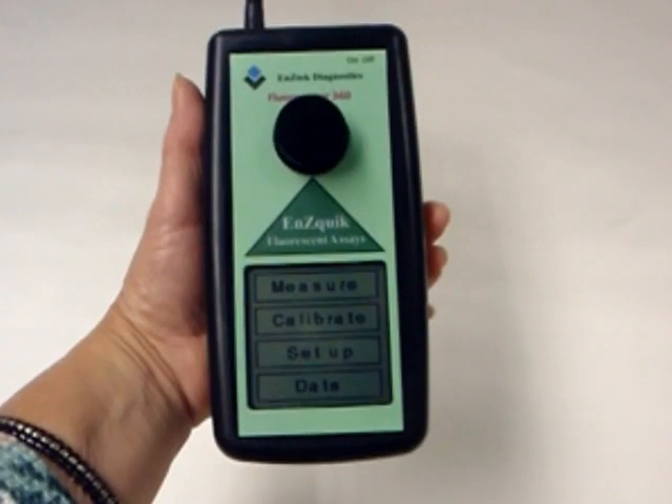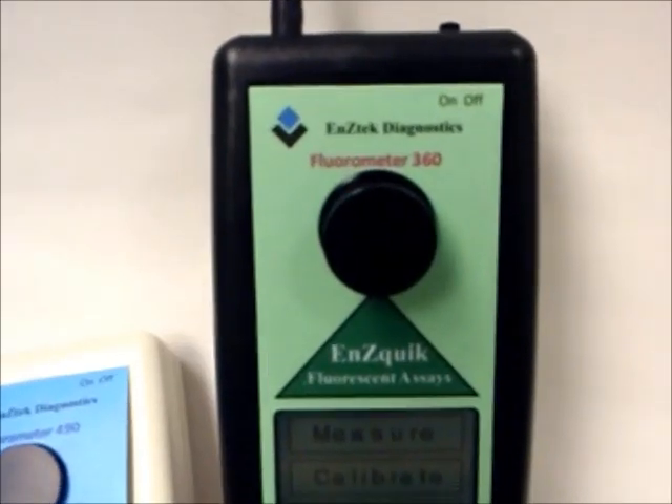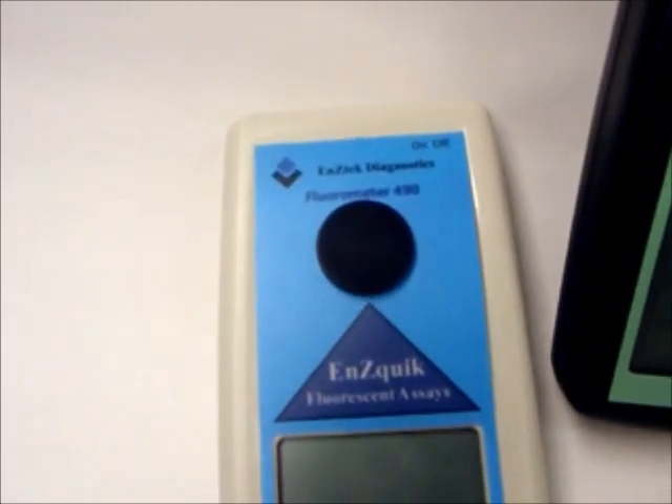The Enzatec fluorescent assays can be performed on handheld philometers or tabletop philometers. It is important for the philometer to have the correct wavelength emission and excitation, which is specific to each assay. Our product inserts and catalogs list which philometer is required for each assay.